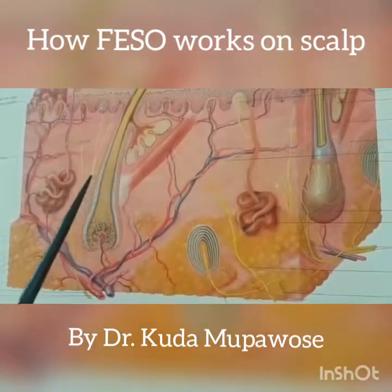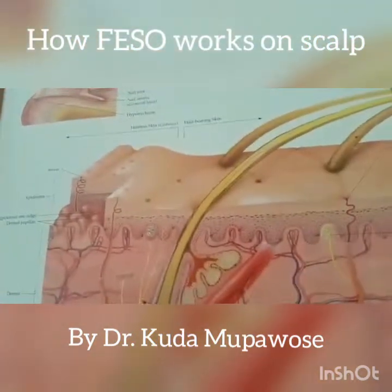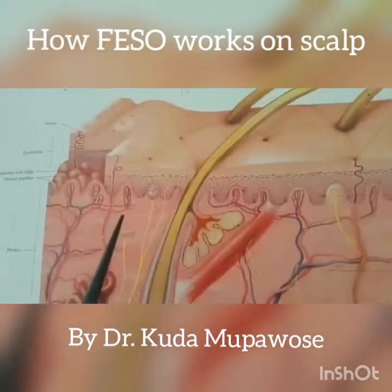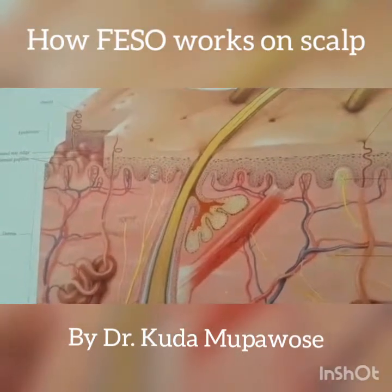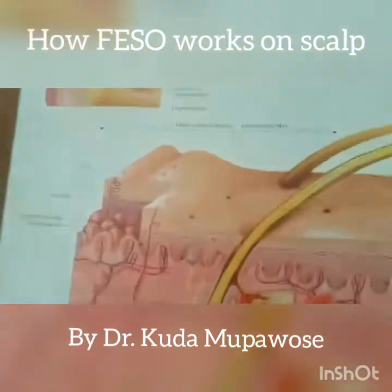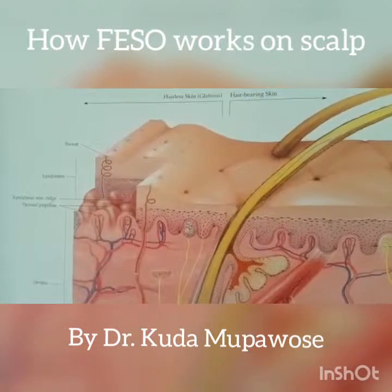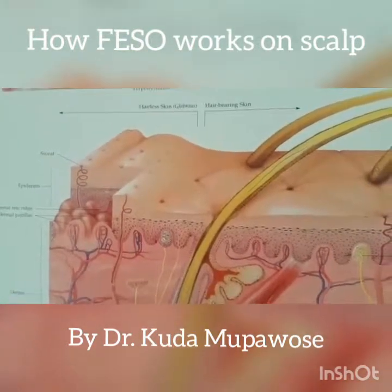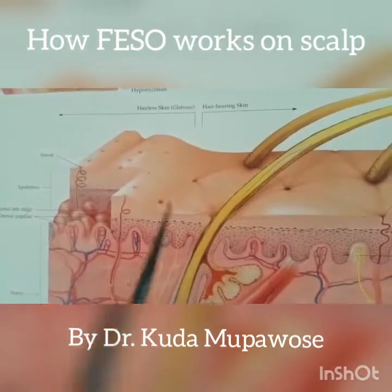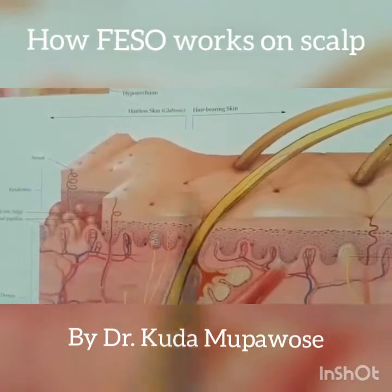There are so many people that have been asking questions or have been using Faceso for so long and do not have the results that they want. I think if I can just explain a bit, this would give you a better understanding of why you probably need to wait and hang in a little bit more. This is the skin now — this is the part that you see and this is the inside.